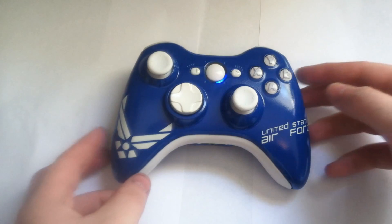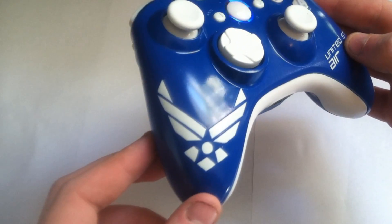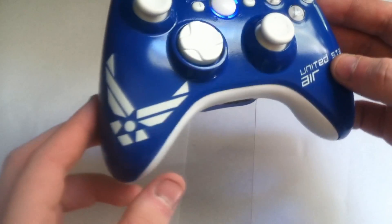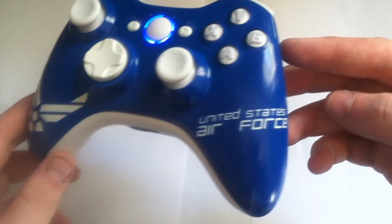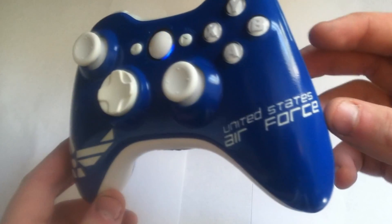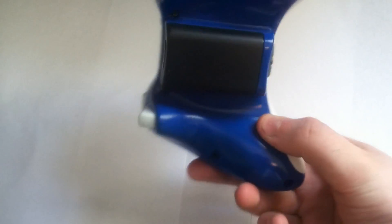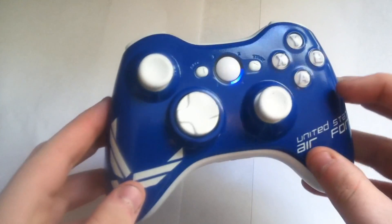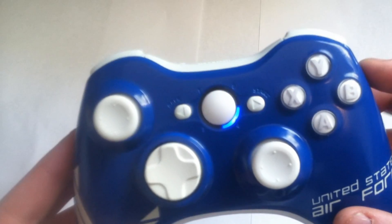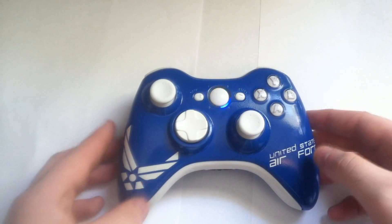Now look at the controller — it's almost a photocopy finish, it's absolutely amazing. As you can see, we got a perfectly cut Air Force logo right there, done with our precision vinyl cutters, as well as 'United States Air Force' on the right-hand side in the same font he wanted. We got a blue back, a blue battery pack, blue LEDs, as well as rapid fire white inserts.